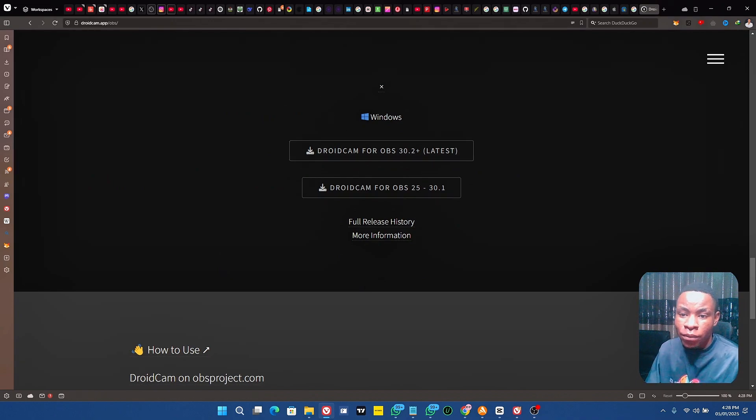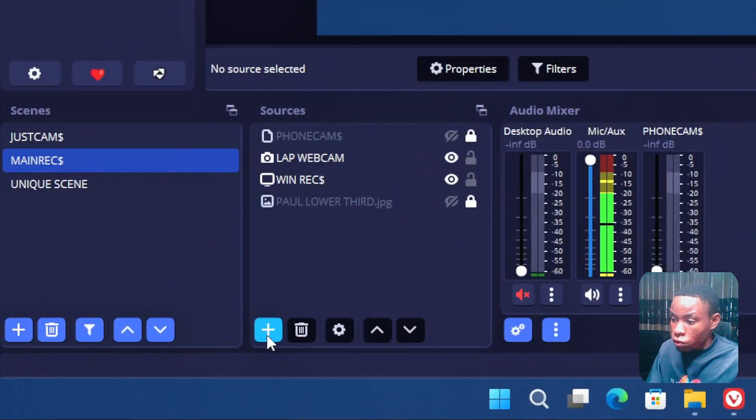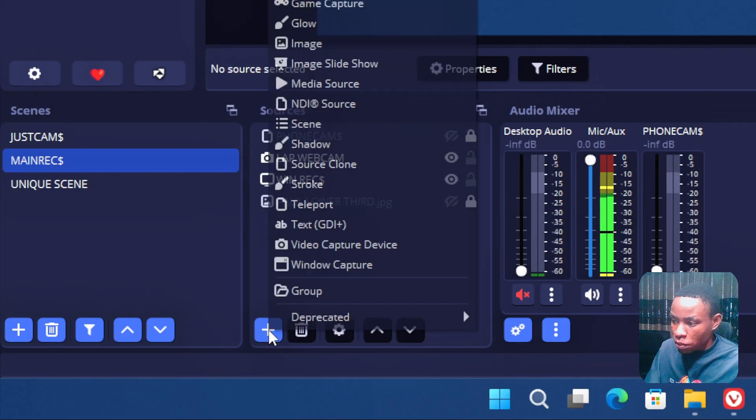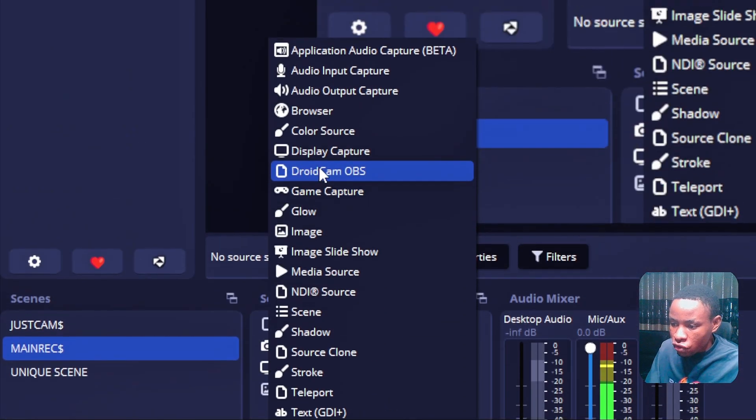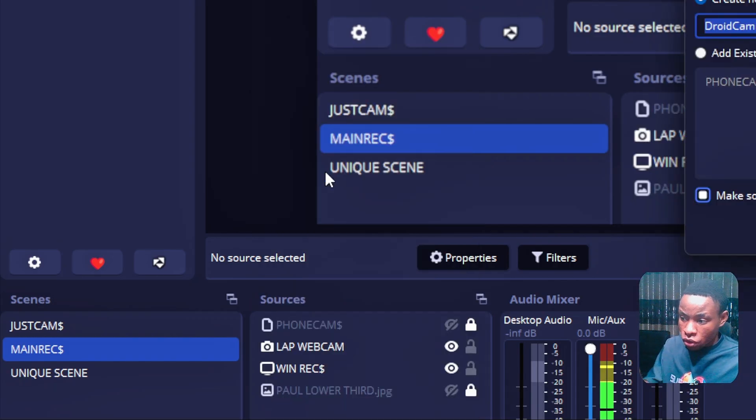Once you finish installing the DroidCam OBS plugin — this is actually what I'm using to record this tutorial — make sure OBS is not running while you install the plugin. Then open the DroidCam app on your iPhone, connect your USB cable to your system, and make sure iTunes is running. Once everything is connected, click the Add (plus) button in OBS Sources and you will see DroidCam OBS listed as a camera option.